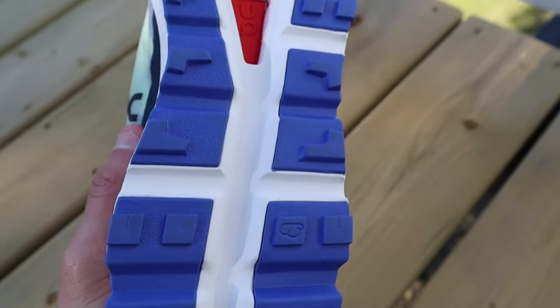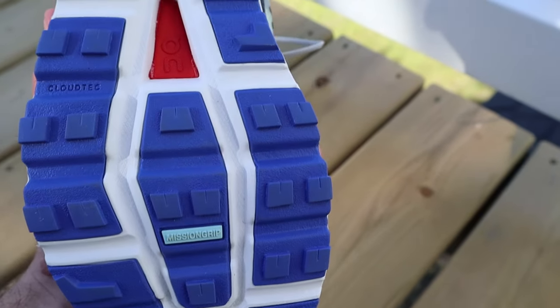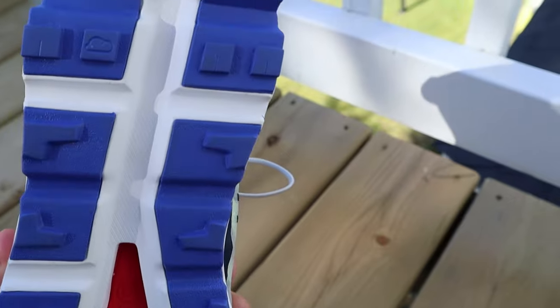Now the outsole on the Cloud Vista — On is using their Mission Grip rubber, so you know it's going to be really durable and it's a stickier rubber as well. It's certainly not an aggressive outsole; the lugs are really tiny, I believe only four millimeters. You're getting two different types of lugs: square lugs and multi-directional lugs in the middle of the shoe. There are pros and cons to a less aggressive outsole. The con is obviously that you can't run through really nasty conditions effectively — snow, slush, mud — because the outsole isn't super aggressive, it won't provide the traction needed for those types of conditions.